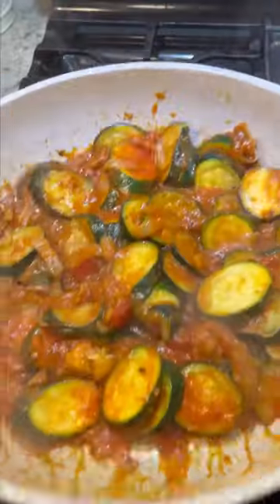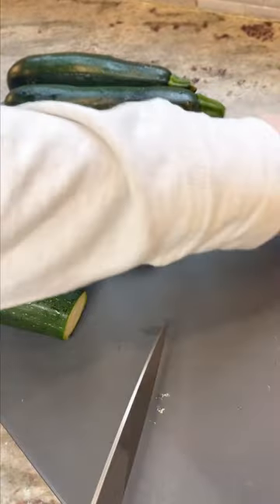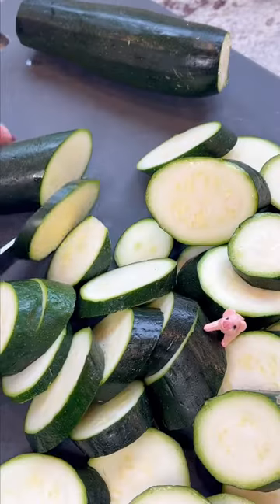I haven't seen anybody share this recipe and it's a total classic, make sure you save it. First you're going to get your zucchini, rinse them off, then cut both of the ends off. I like to slice them on just a tiny bit of an angle, but you cut them up however you want.